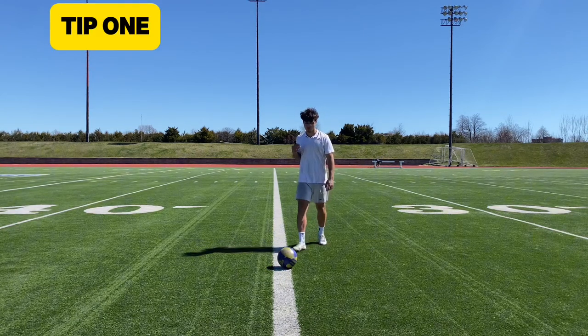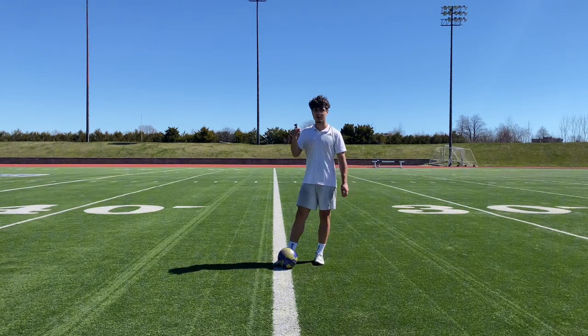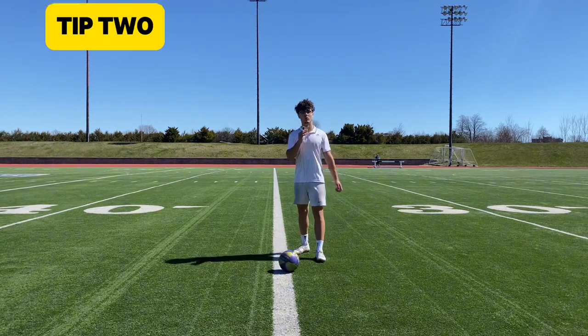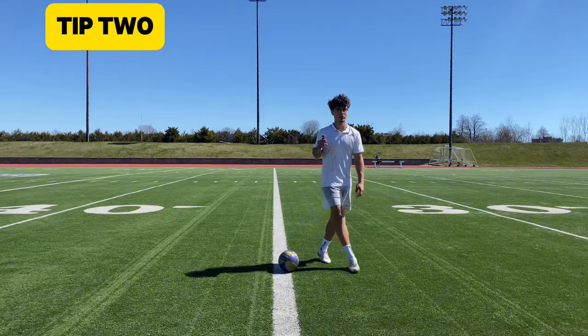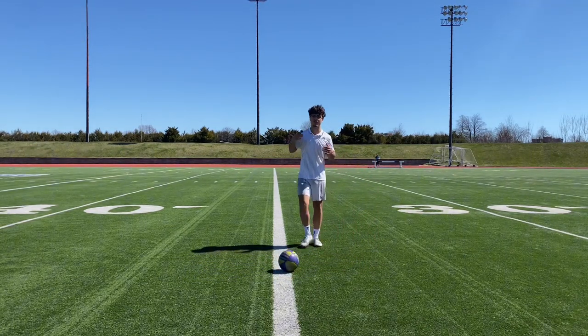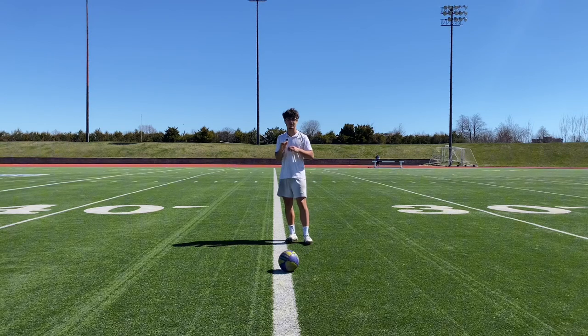All that matters is that you're striking in the right area, which is the center part of your foot, and you want to be lifting it. Instead of just cutting through it, you want to make sure that your leg is nice and fluid when you're striking the ball, as it's going to make it way easier to put lift on it. And the backspin you'll create is going to be way higher.